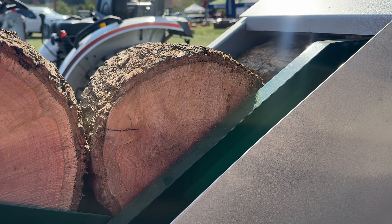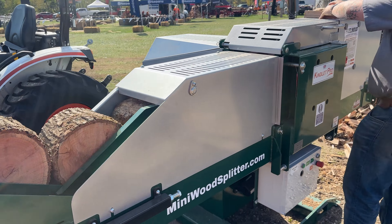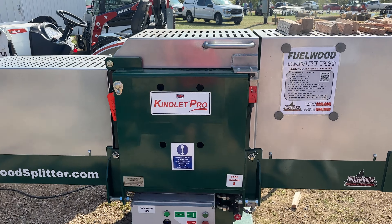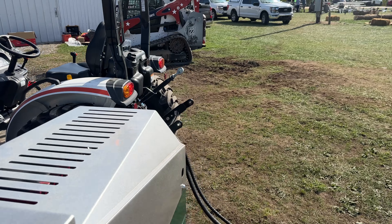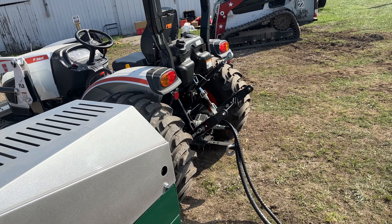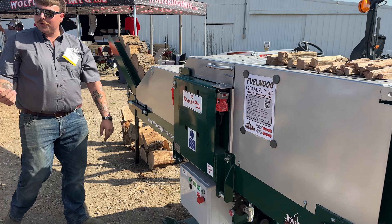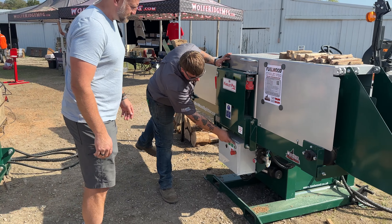A couple weeks ago at the Paul Bunyan show we brought a Kindlet 200 PTO and a Kindlet Pro PTO just like this one. We sold both of those machines at the show and took an order for this one right here. This one was still in our stock at the warehouse and now we're getting ready to ship it out. One thing I didn't do in the last video was add the Kindlet Pro footage, so I'm going to add that into this video right now.